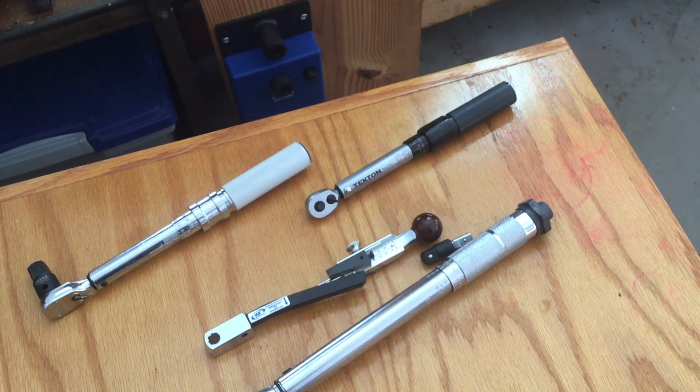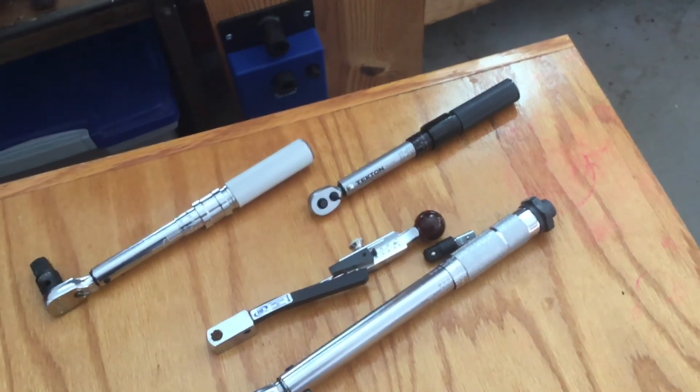Do you use quarter-inch torque wrenches on anything? Inch-pounds — what do you use it for? Most of the guys I talk to can only come up with the transmission pan on a car. I think these would be more suited for high-end bike shops. Let me know what you think. Thank you.